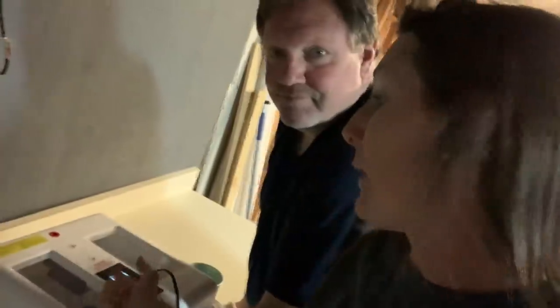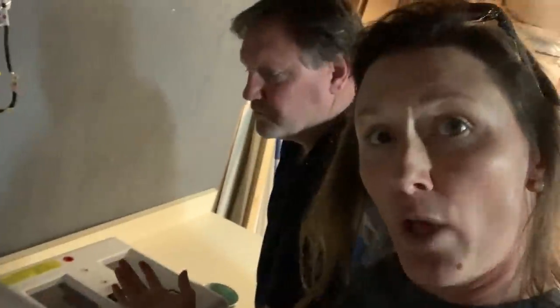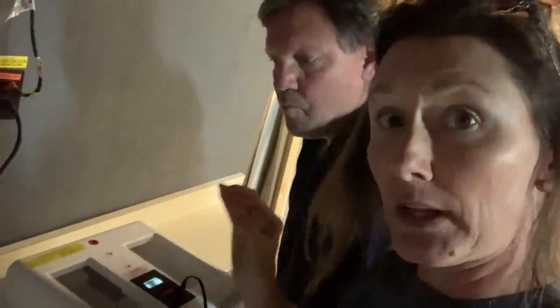Here we are in this new area my husband built for me so I can put incubators, seeds, and all kinds of things. We've been testing these incubators for several hours to make sure they're running correctly. I've made videos on these before — this is the Magic Fly, which I've used for years. With the new one, I have to surrender control. Can I do it?